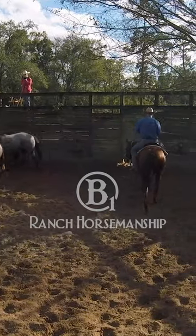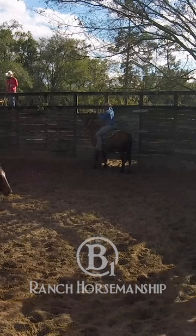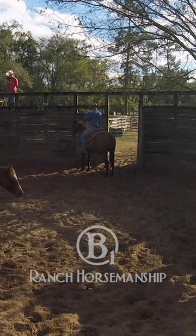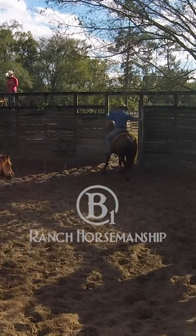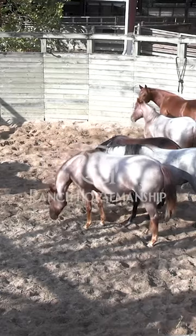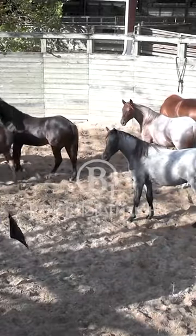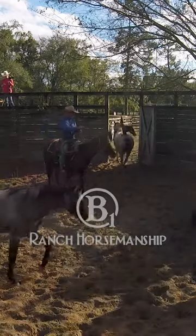So we took some of the gas out of these fillies, now we're going to sort them out of the pen one by one or two by two or whatever, just kind of slow and easy, let them start learning how to be domesticated animals. They're all pretty wild right now — I mean they're halter broken and stuff, but they haven't been handled a whole heck of a lot. We like to try to let them grow up and just be horses, without keeping them in stalls all the time.